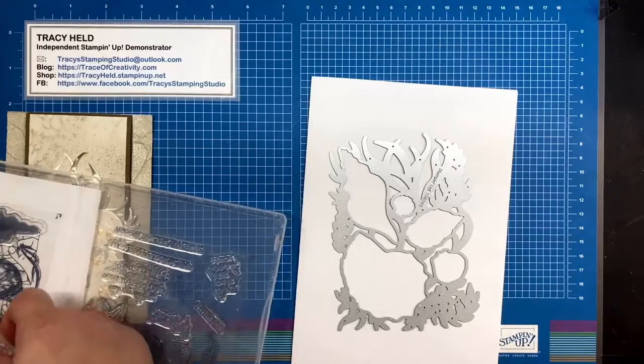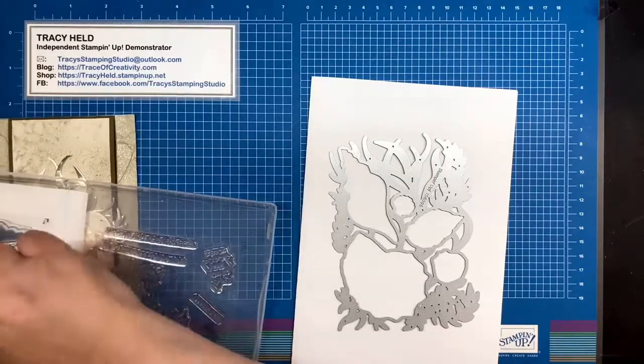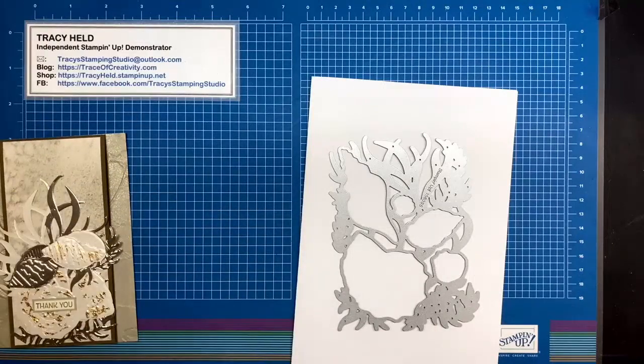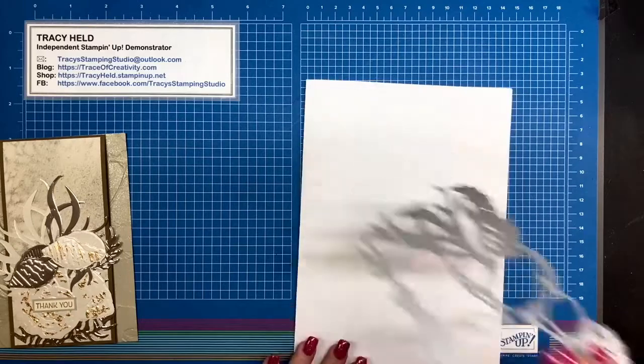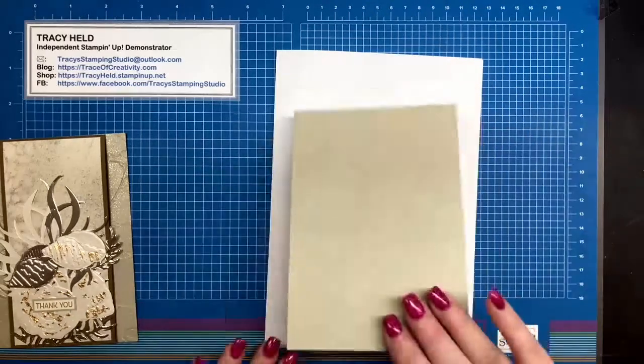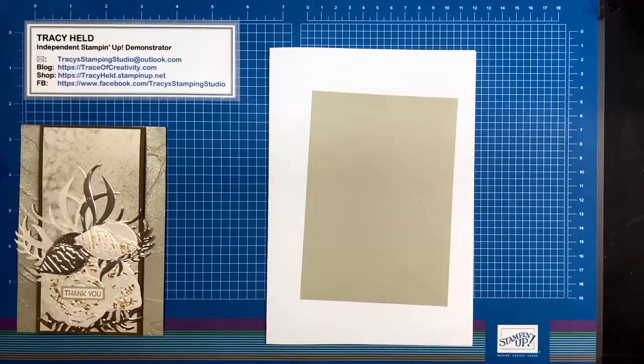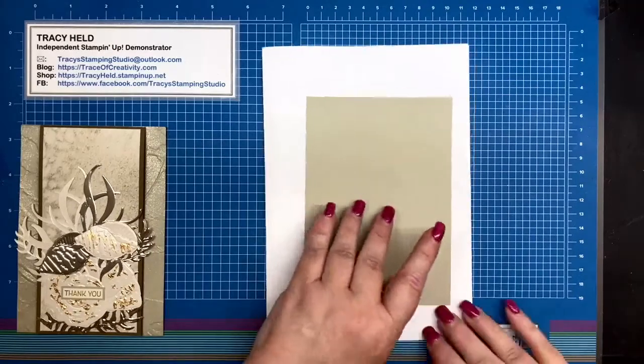I've got a lot of die cutting and embossing in my project today but I'm going to have done the die cutting in advance so you don't have to watch me big shot. To start off, I've got a piece of the back card base which is Sahara Sand — my standard size: 14.9 by 10.5 centimeters or five and a half by four and a quarter inches — just a single sheet of paper.